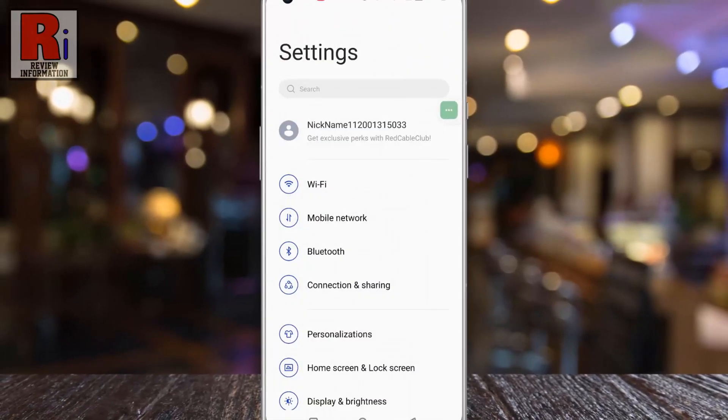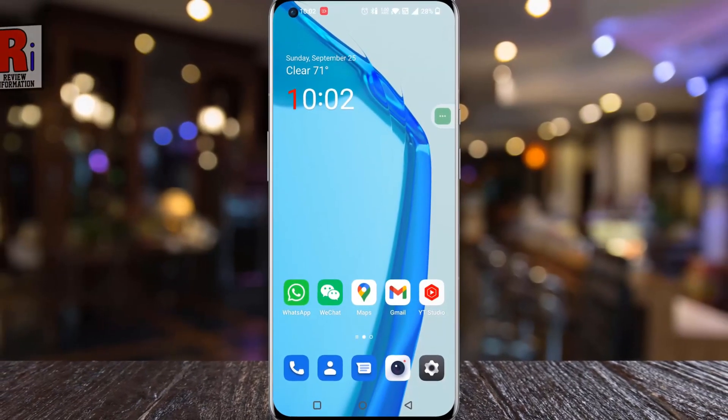So in this way, you can enable double tap to turn screen on or off in OnePlus 10 Pro.